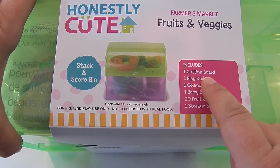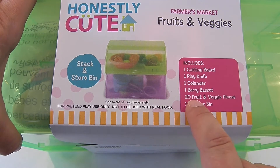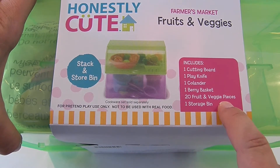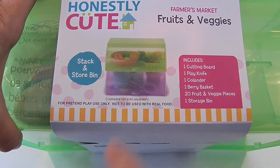It says includes: cutting board, one play knife, one colander, one berry basket, 20 fruit and veggie pieces, and one storage bin. Stack and store bins — these are really cool.